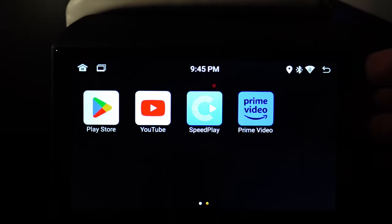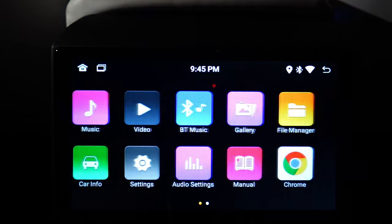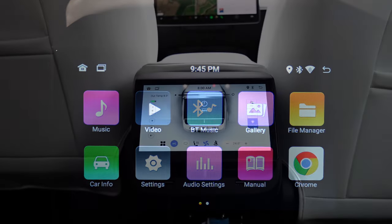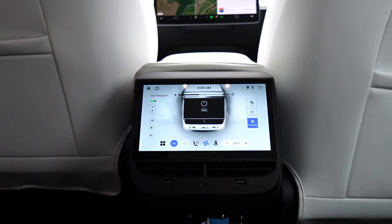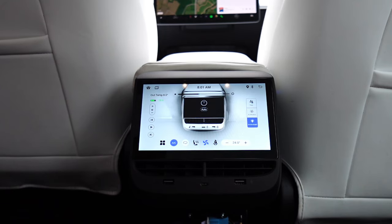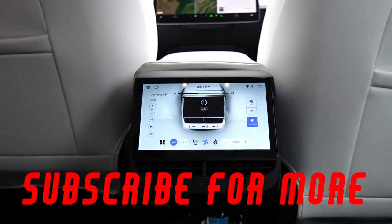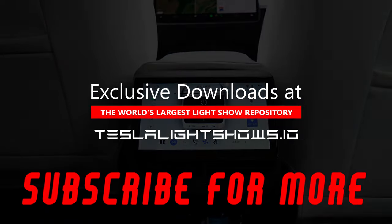And that's it — we've unboxed, we've installed, and we've gone through the functionality. I'd love to hear any comments you've got, so please leave those down below — I will read them. I'll play around with this for the next couple of weeks and then release another video where we can review the actual unit. A massive thank you from me, and until next time, goodbye.